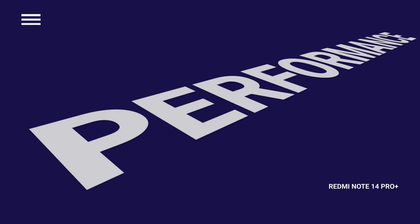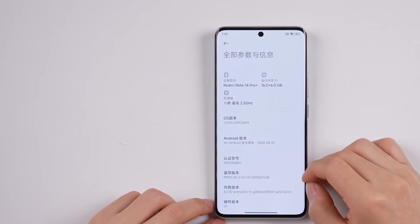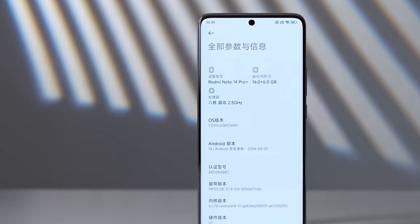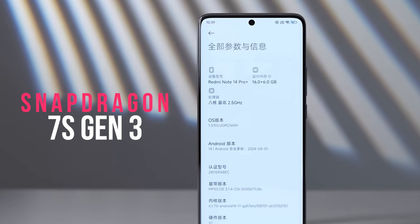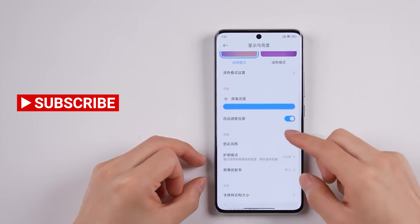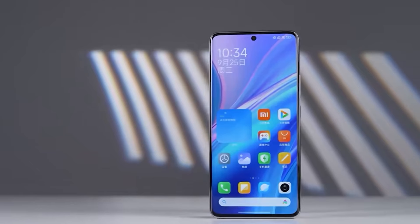In terms of performance, the Redmi Note 14 Pro Plus comes with 16GB of RAM and 512GB of storage. It runs on the Snapdragon 7s Gen 3 processor, which is a mid-range 5G chip. More details about performance will be covered in a detailed review.